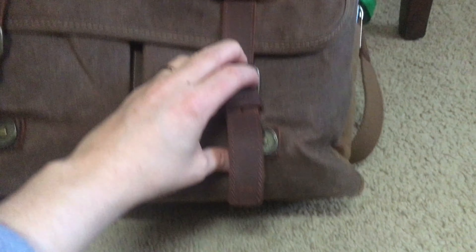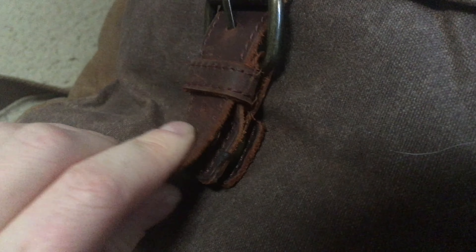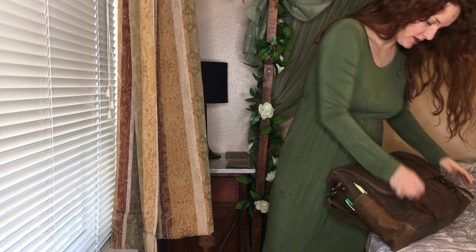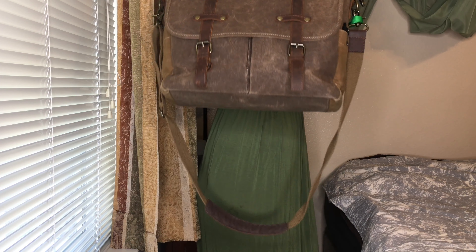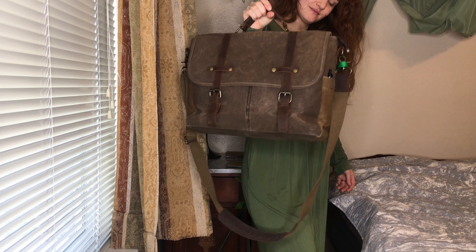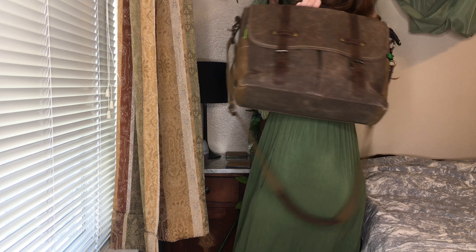I do not personally carry this satchel from that handle, but if you were to use it you would need to also connect these latches on the front which are magnetized. They work very well if you use them together and you could completely get rid of the long strap if you were to do it like this. And it does keep its shape very well, which I like.